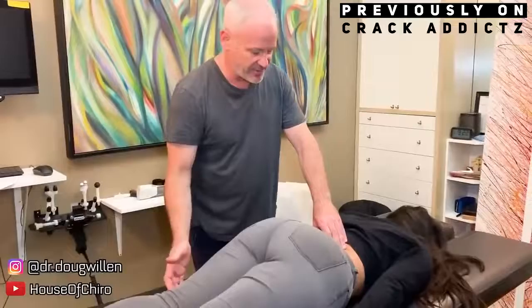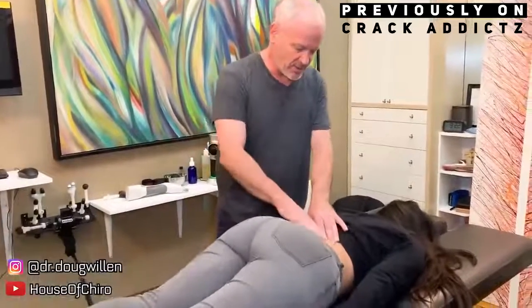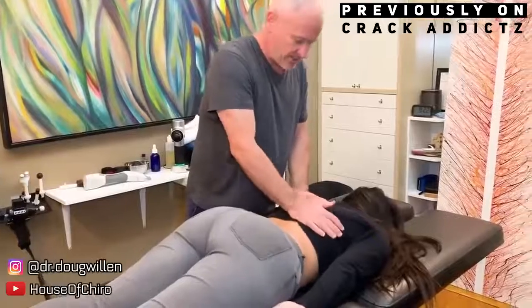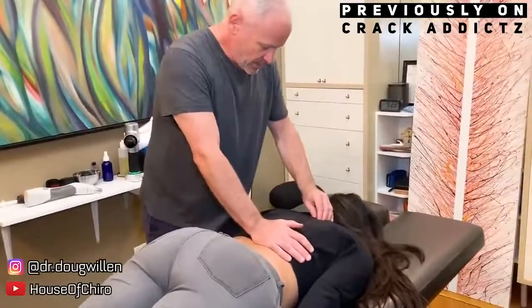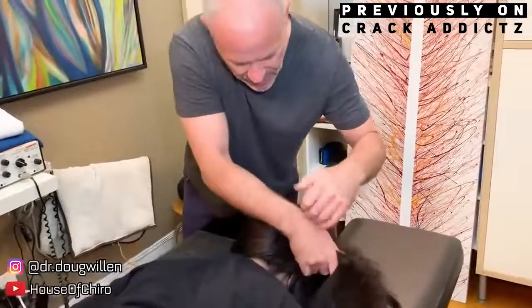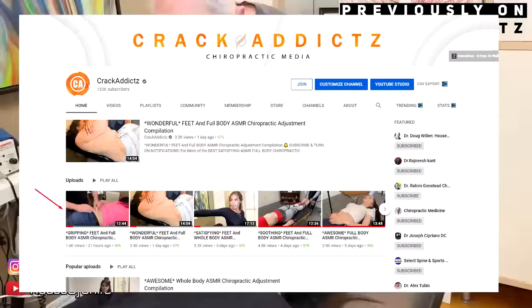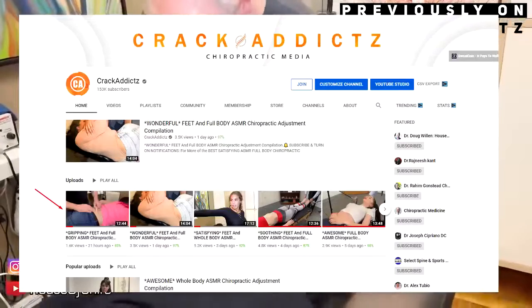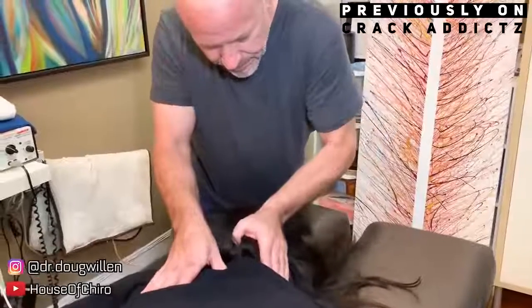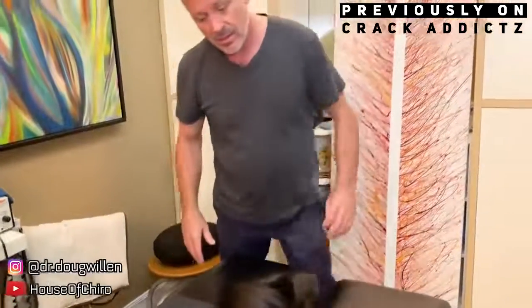Guys and girls, we've got another big chiropractic adjustment compilation. If you want to check out any of the chiropractors, their links will be in the description where you can get in contact with them if you want to book appointments or go and get treatment done from them. If you didn't check out yesterday's video, I'll have a link to that in the description. It got a very good response and I'll throw it up on the screen now so you can see where it is.